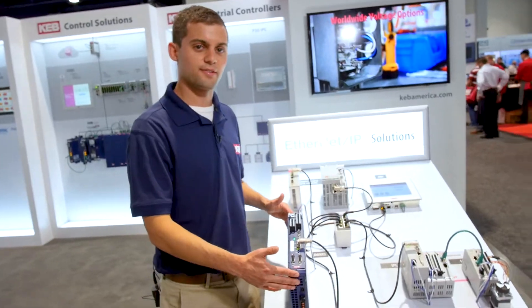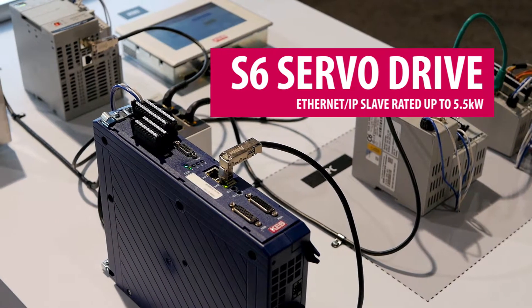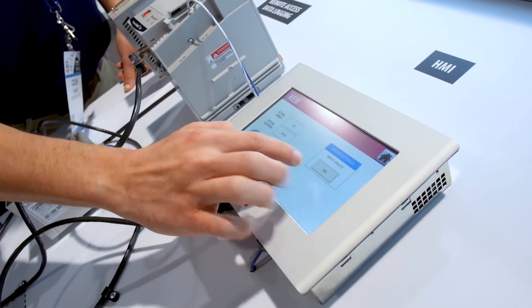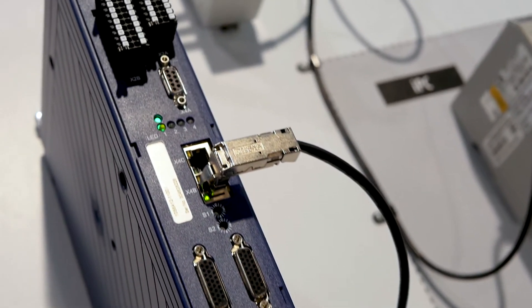Here we have our S6 servo drive. It is an Ethernet IP slave, so we can connect in here to the hub and transmit data to the HMI, and also it can be controlled by any Ethernet IP device.